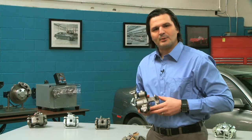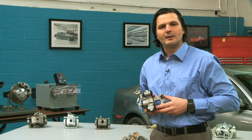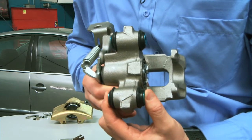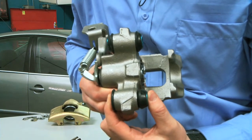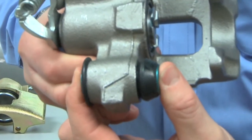Some General Motors rear calipers fitted to popular applications such as the Lumina and Grand Prix are prone to seize due to their problematic slider design. Fenwick responded to this problem by developing a special anodized bushing that eliminates this condition.